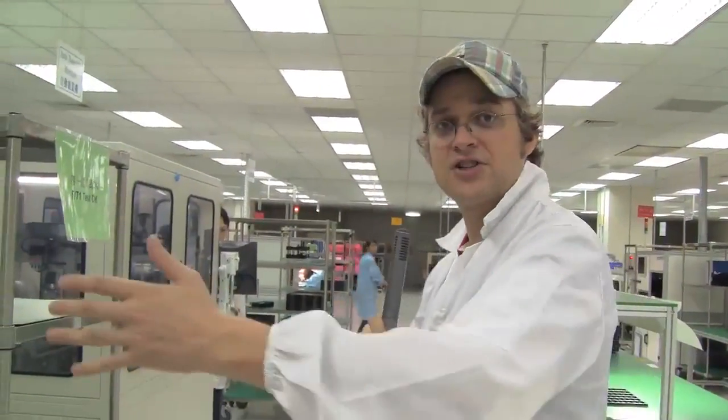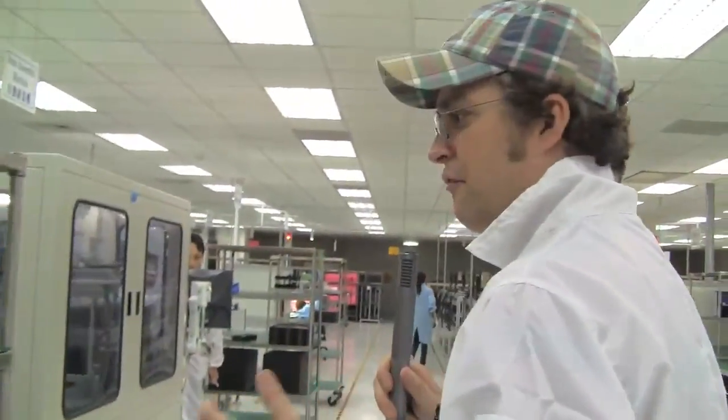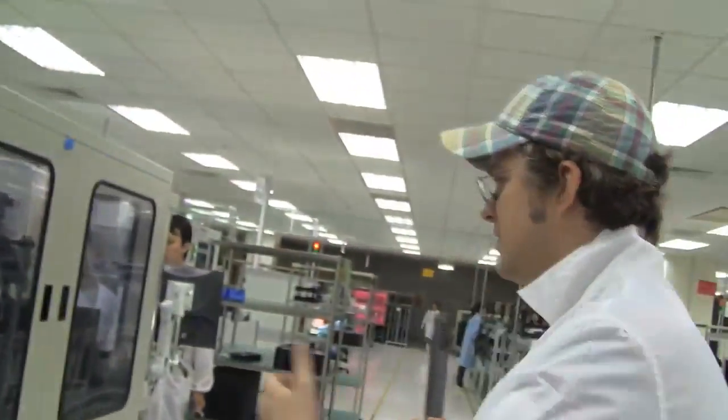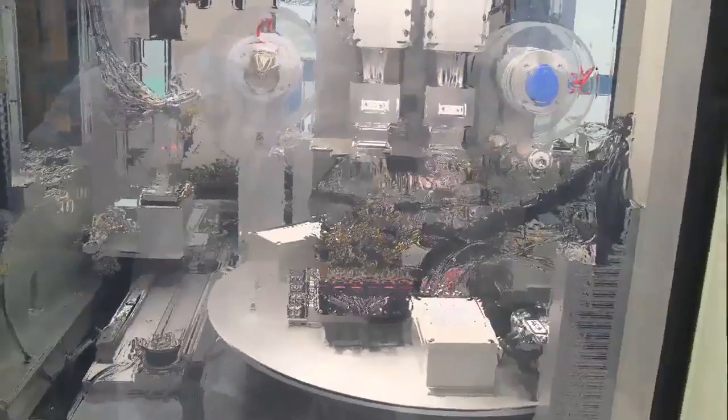After the function test at that machine, finally — as you know — you can't sell these USB sticks without a casing. So this little machine over here is doing the top and bottom casing. You can see these fancy colors, and of course there are all kinds of different casings. Kingston is also doing a lot of ODM and customized versions.